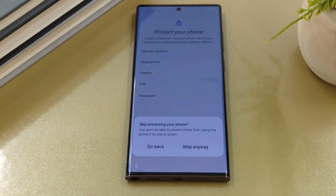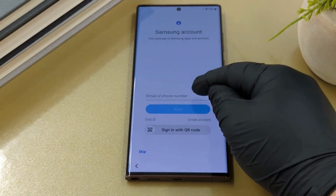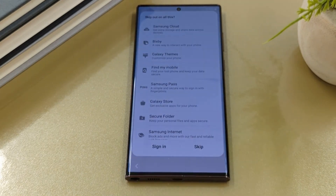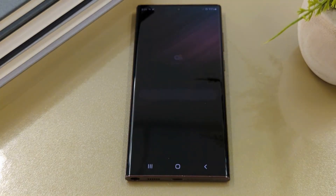Protect your phone — here you can set up a password or continue without it. For your Samsung account, you can sign in, create your Samsung account, or continue without one. You're all set up. Now your phone is ready to use.